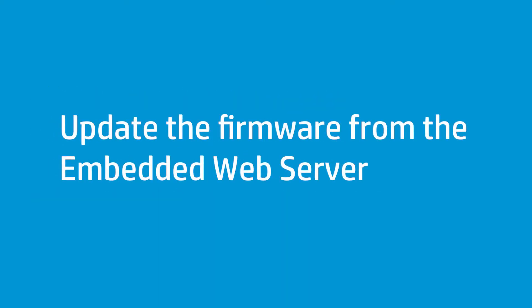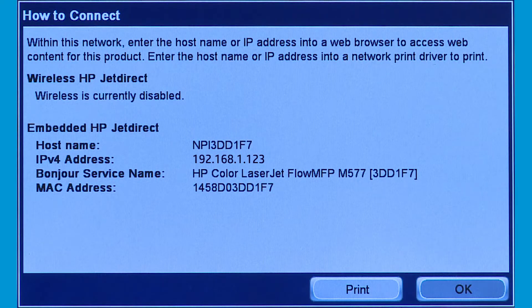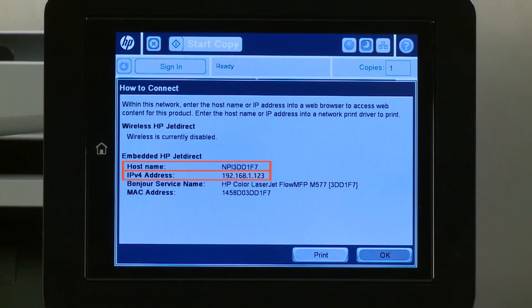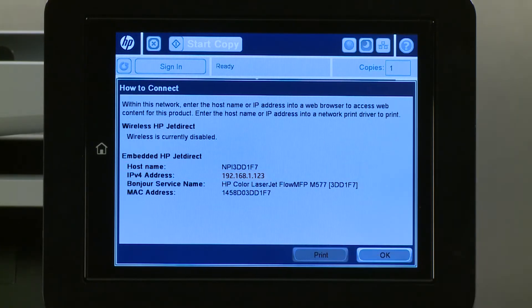Update your printer firmware using the embedded web server on network-connected HP Enterprise printers. To access the EWS of your Enterprise MFP, you must first identify the printer's IP address or hostname. From the printer's control panel, touch Ethernet to display the printer's IP address or hostname. Write down the IP address or hostname, or touch Print to print the network information.